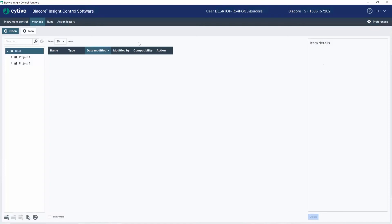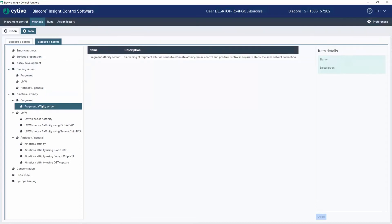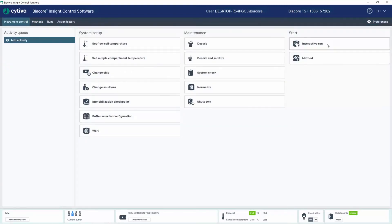The software is designed to help you set up your experiments. Either you can use our predefined method templates that are tailored for different applications, or you can try out our new feature called Interactive Run, where you take full control of the instrument and add commands in real time, one by one, and then take decisions on what to do next based on the results you get.